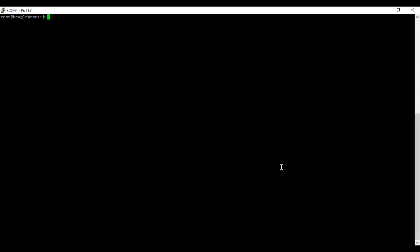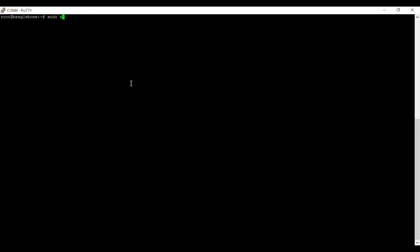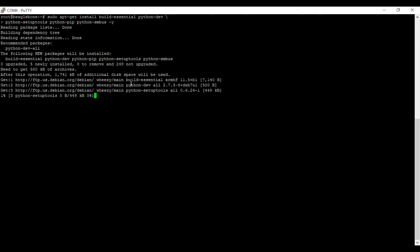Luckily, Adafruit has a good library that will let us access the general IO pins and do PWM. To install it, first run: sudo ntpdate pool.ntp.org. Then install dependencies with sudo apt-get update, and then run: sudo apt-get install build-essential python-dev python-setuptools python-pip python-smbus -y.